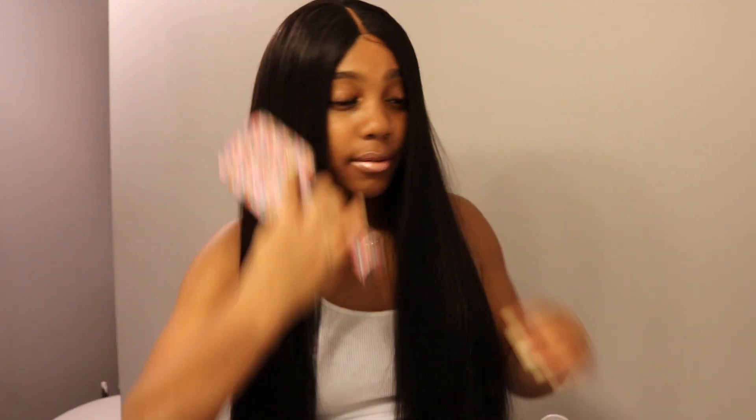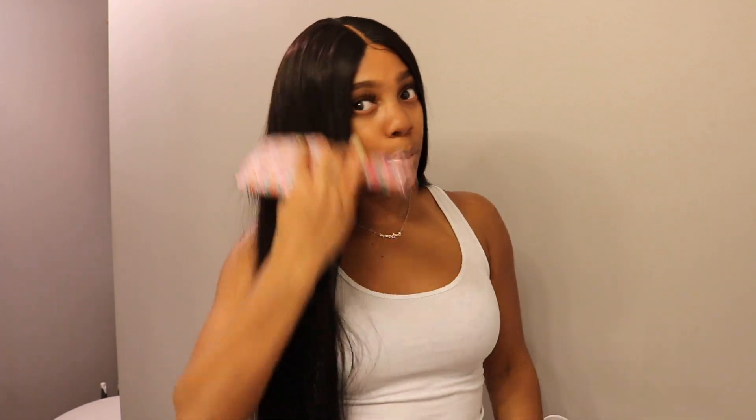Rebecca Fashion is having a big promotion sale for their anniversary, so you guys need to go check that out. They are a vendor on AliExpress or you can order from their actual website — either way it works, it's the same company. As far as tangling, I have not received any tangling from this hair whatsoever.